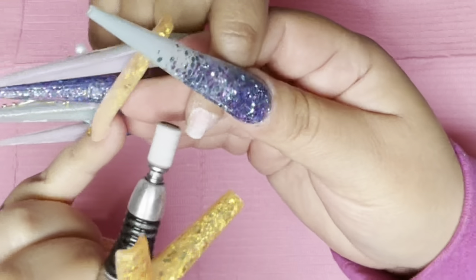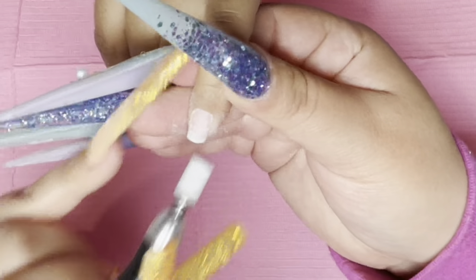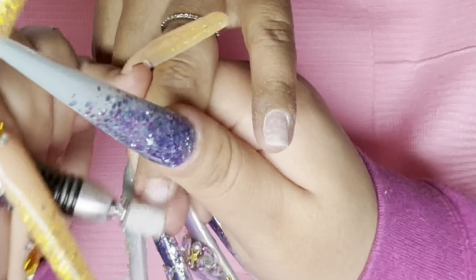Today we're gonna do a classy spring set, super easy and definitely beginner friendly. So if you guys are beginners or experienced, whatever your level in the nail industry is, I'm sure you are going to love it.